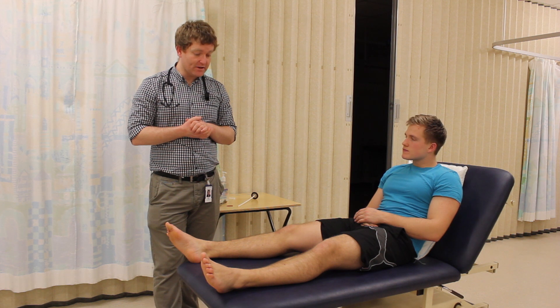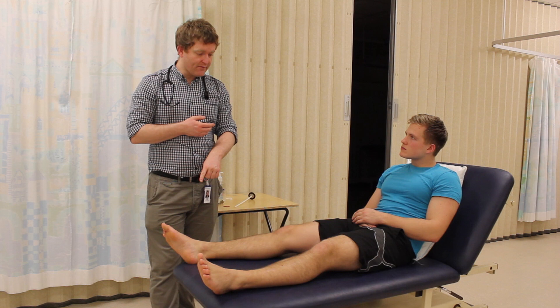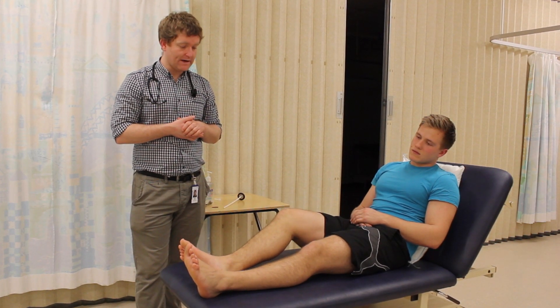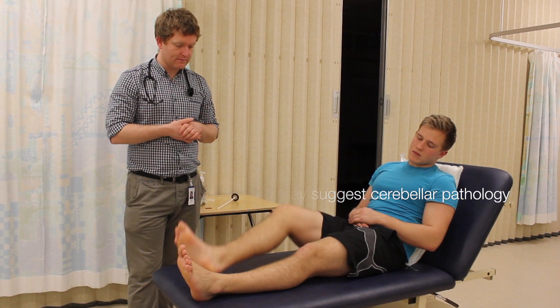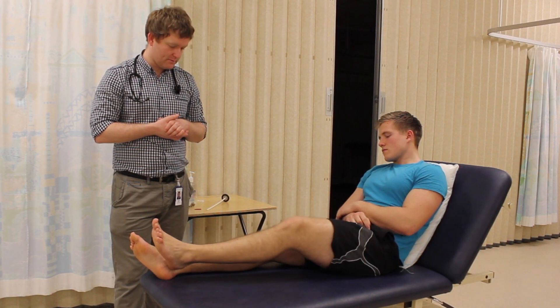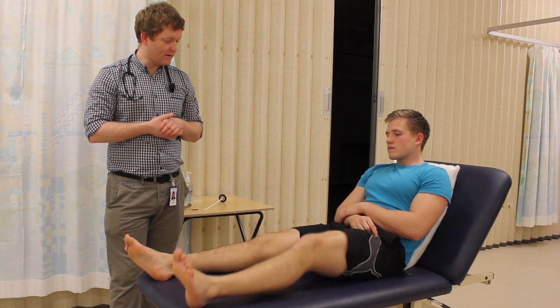In summary, there was normal tone in both legs and no ankle clonus. The next thing I'd like to do is just test the coordination. Could you take the heel of your right foot and place it on your left knee for me, please, and just run it down your left shin. And again, just keep doing that a couple of times. That's great, thank you. Can you do exactly the same with your other leg, please?